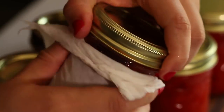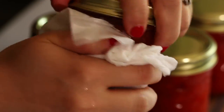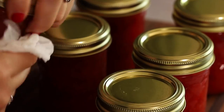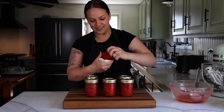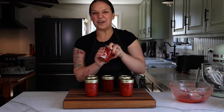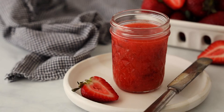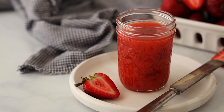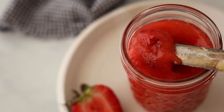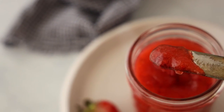Before these go in the freezer, I'm just going to wipe the outsides with a damp paper towel to get any excess jam that may have dripped while we were filling the jars — you don't want them sticky on the outside. And there you have it: strawberry rhubarb freezer jam. This will keep in your freezer for up to one year, and when you're ready to use it, all you have to do is thaw it in the fridge overnight.